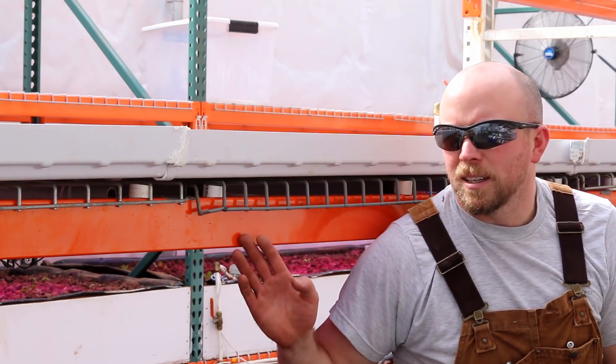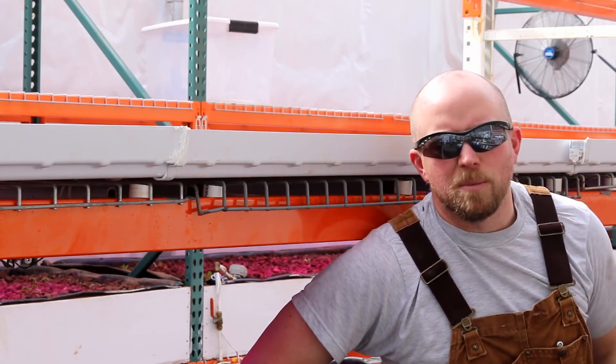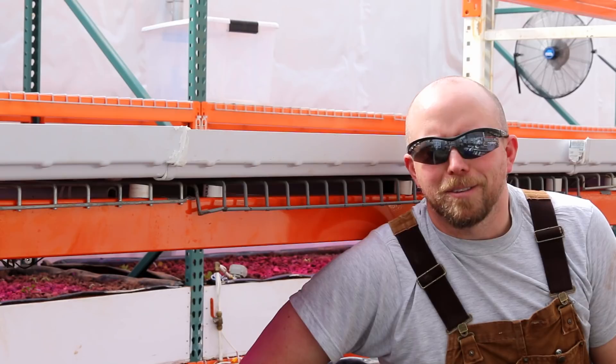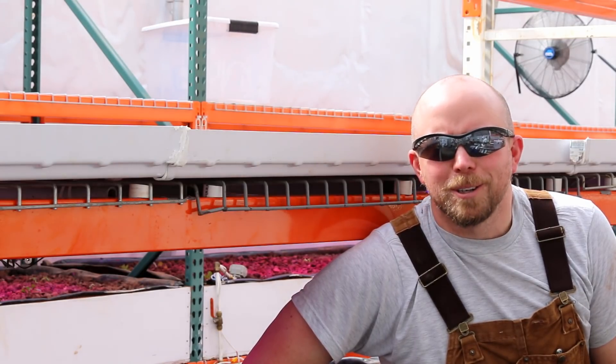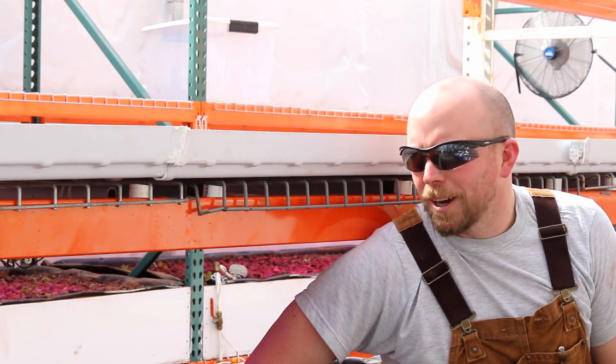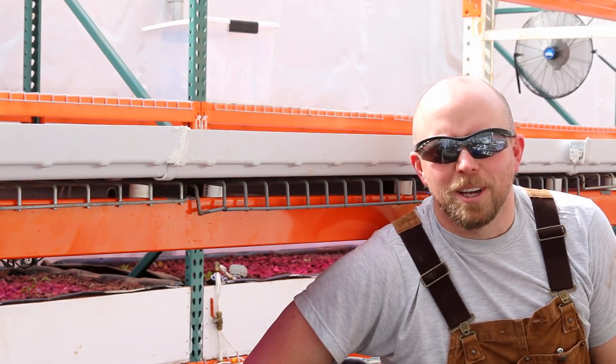I got this bed done but I still need to get the other three beds done. However, they have microgreens in them right now so I can't take everything out. Those microgreens are in production making money to pay for everything, so they need to finish their job and I'll get to the leveling once they're done.